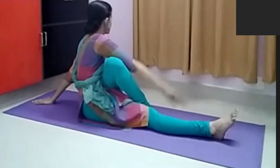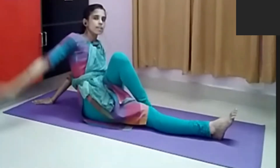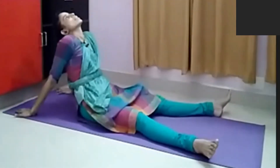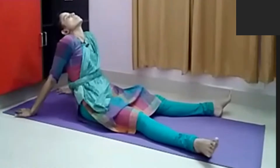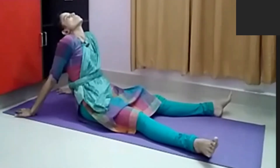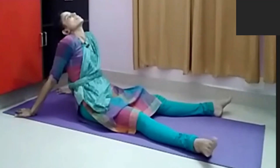Coming back by breathing in and breathing out, then relaxing in Siddhila Dandasana. Siddhila means breaking or to break — this is Siddhila Dandasana — just opposite to Dandasana.